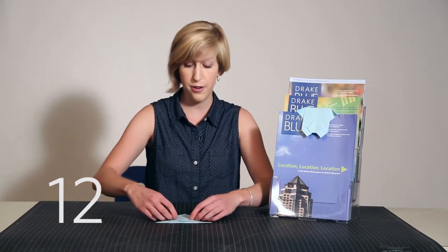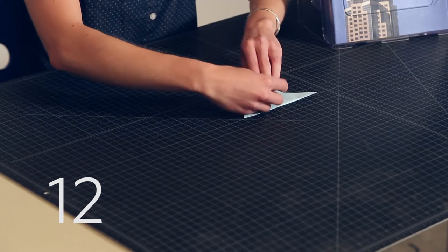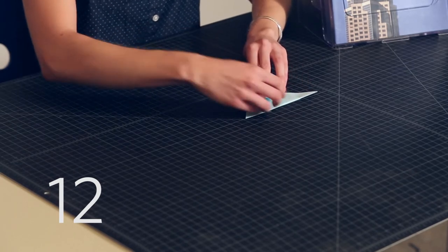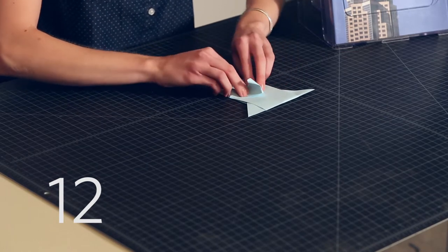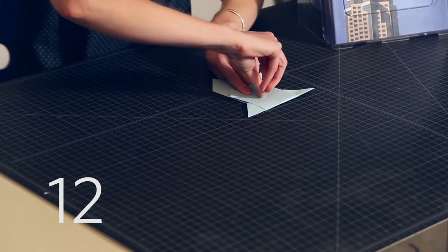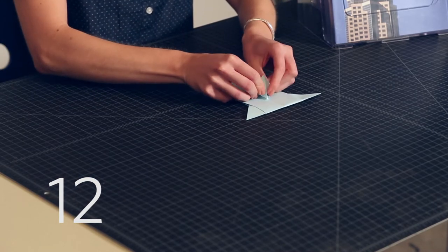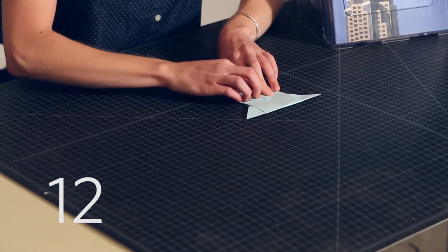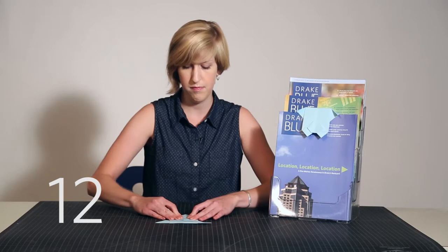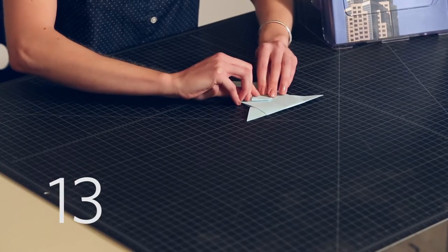Step 12: pull both pockets down so that they open up, while simultaneously pinching the top point and pressing it down to create the nose. Step 13: fold the very bottom tip of the nose underneath to complete it.